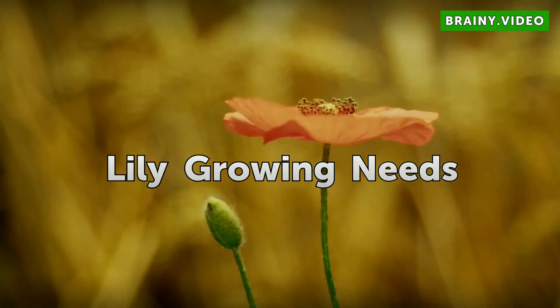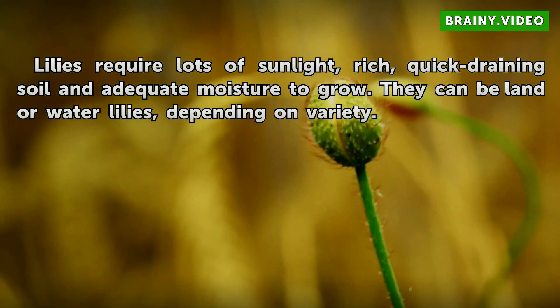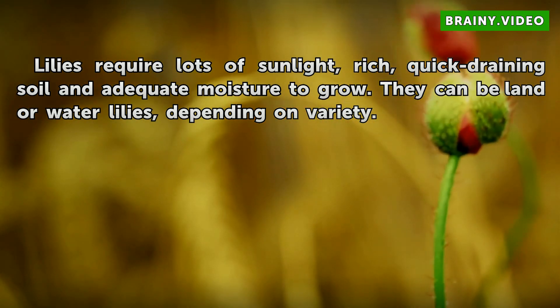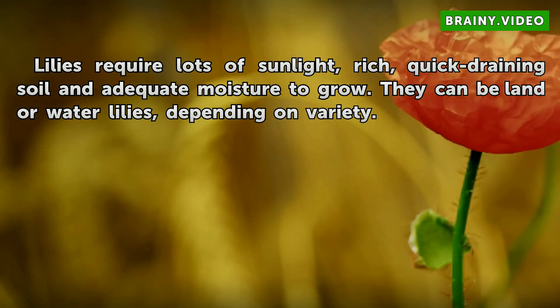Lily Growing Needs. Lilies require lots of sunlight, rich, quick draining soil, and adequate moisture to grow. They can be land or water lilies, depending on variety.